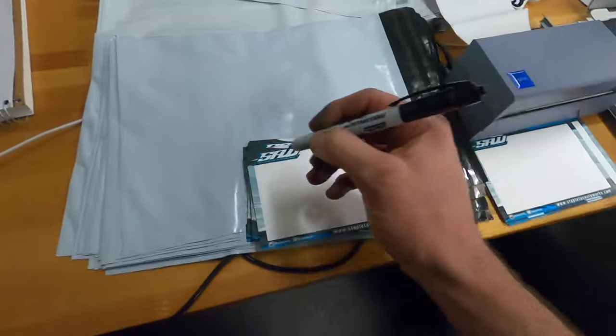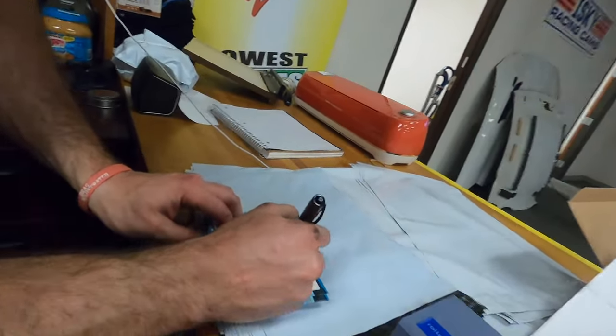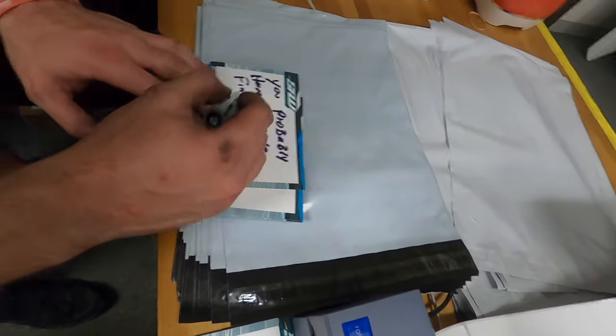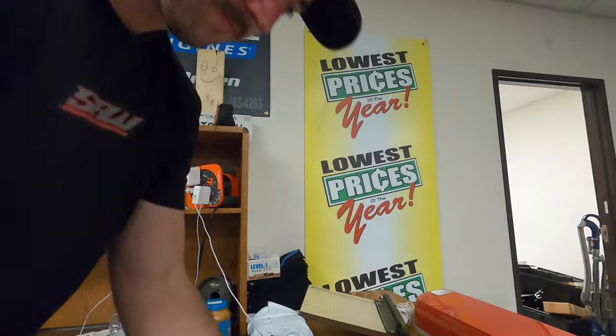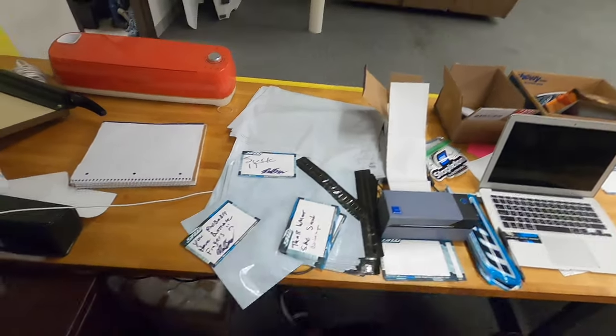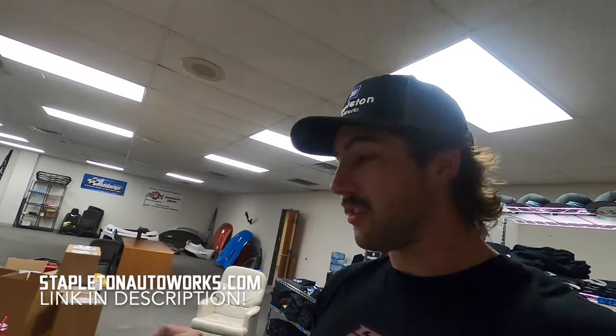Let's go write some stupid stuff on notes. Someone is going to have butthole fingers — sad face, tear. Logan is going to sign all of these too. If you go on stapletonautoworks.com after this video is posted and get a shirt, the first however many goofy cards we make will come in your order. If you don't want it, you can throw it away — my feelings will be hurt because we put care into these.